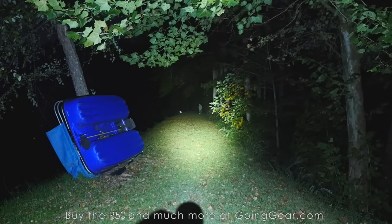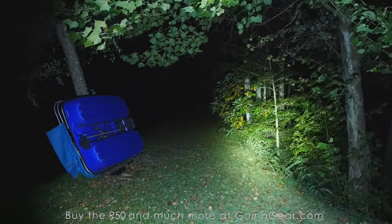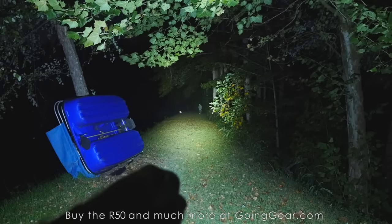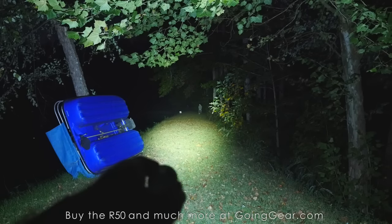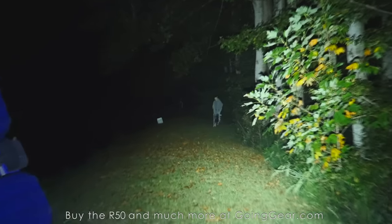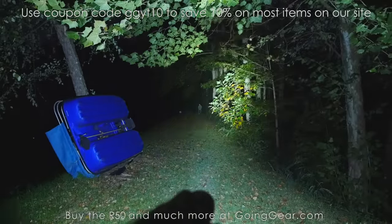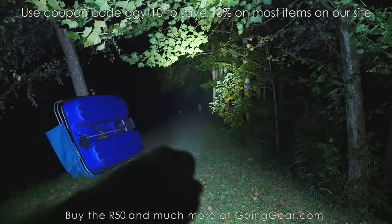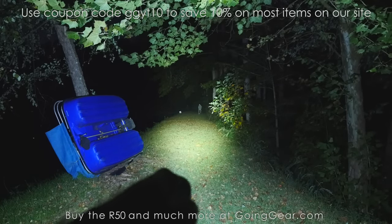That is the Olight R50 Seeker. I am a big fan of this light — I was a big fan of the S80 and the R40, and they just made it even better. You got the built-in charging, the crazy amount of lumens, the nice interface, the included battery, everything going for it. You got the solid warranty, the US facility where they're doing the warranty service, and just a lot going on with this light that I like. I definitely recommend it. If you like it, you can buy it at goinggear.com. If you have any questions or comments, you can reach me in the comments or any of my guys at goinggear.com. As always, get going and start something. Thanks for watching.